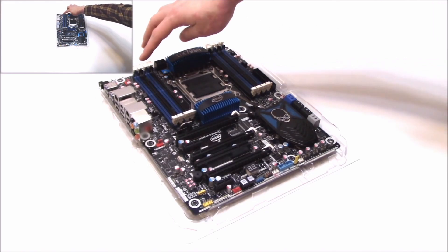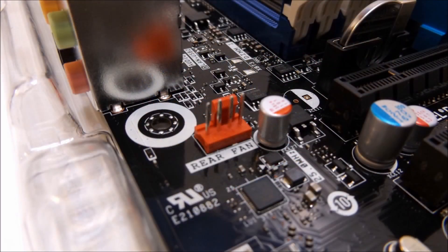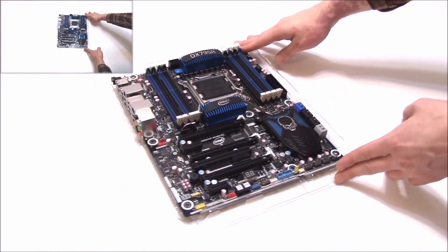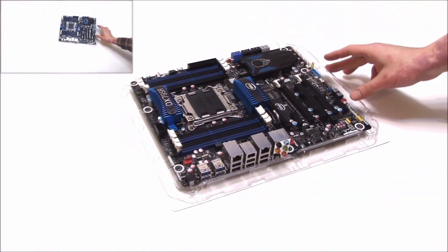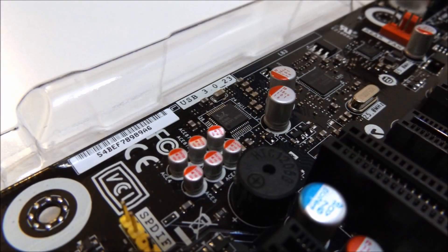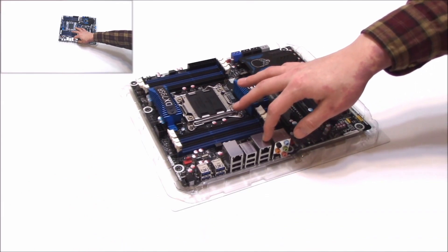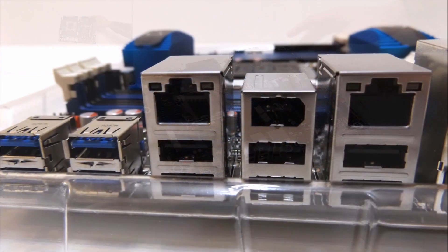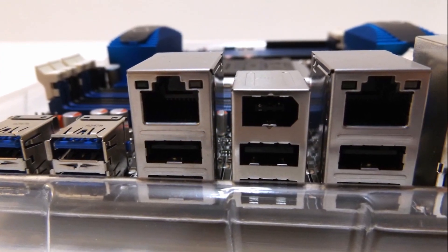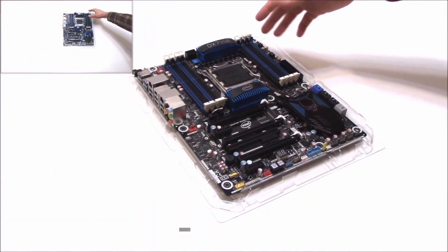We have four PWM-controlled fan headers, notice them in this nice red color here. That's great — that gives us more than adequate cooling. And we have our standard Realtek ALC892 audio chipset. I believe this is 10 channel. We do have dual integrated Intel Gigabit LAN connections, and we have our Wi-Fi and Bluetooth support with the supplied dongle.